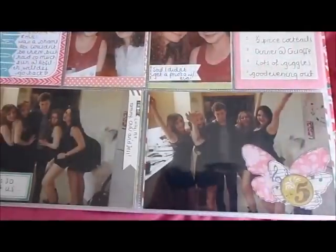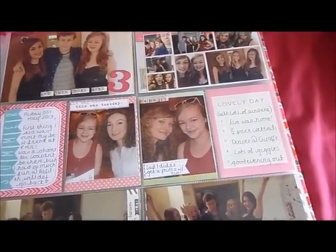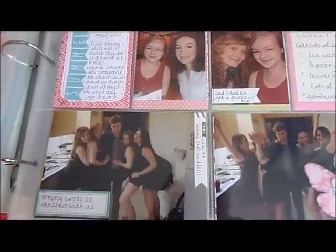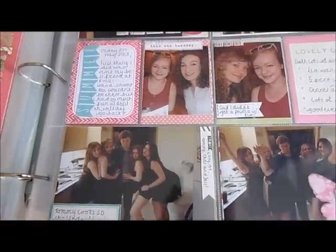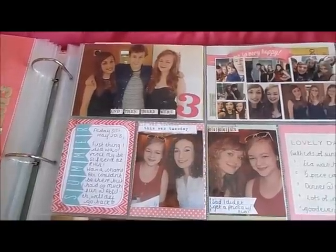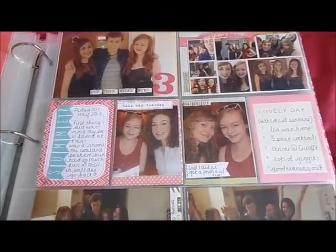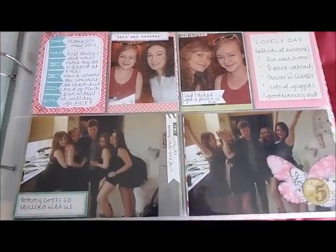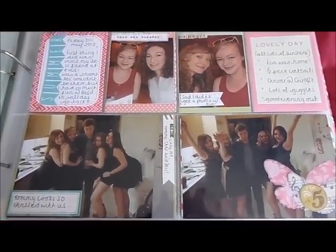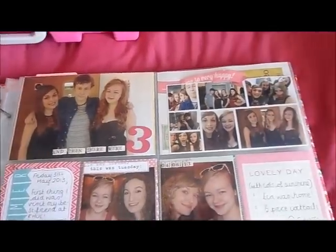I just use whatever photos I want, whatever embellishments I want, and I come up with a colour scheme and stick to that colour scheme. These page protectors — I've got three different types: Echo Park, American Crafts, and the official Project Life Becky Higgins pages. But I only ever use one style, and it's the one that's got two 4x6 pockets and four 3x4 pockets.